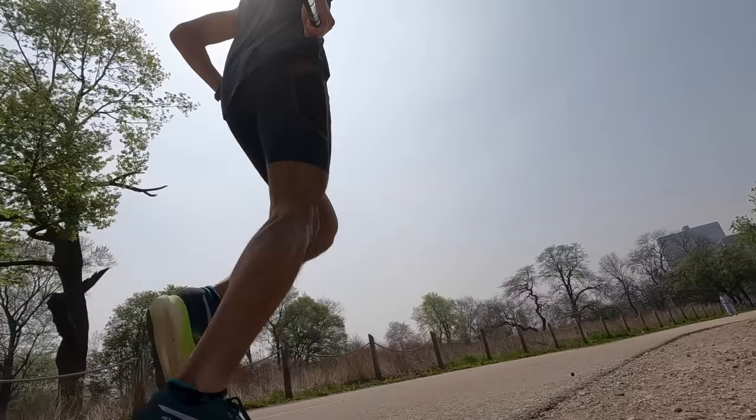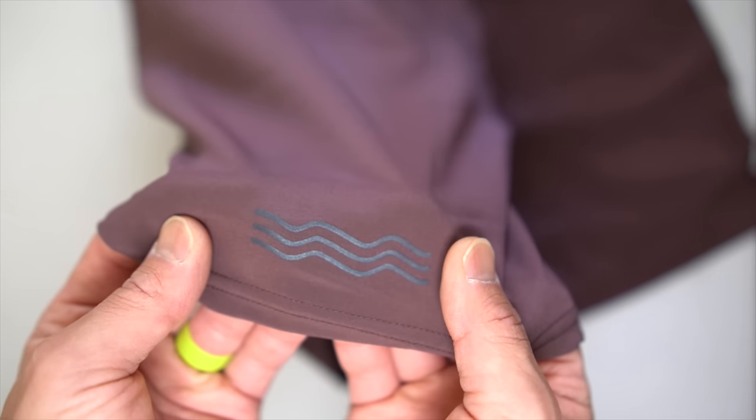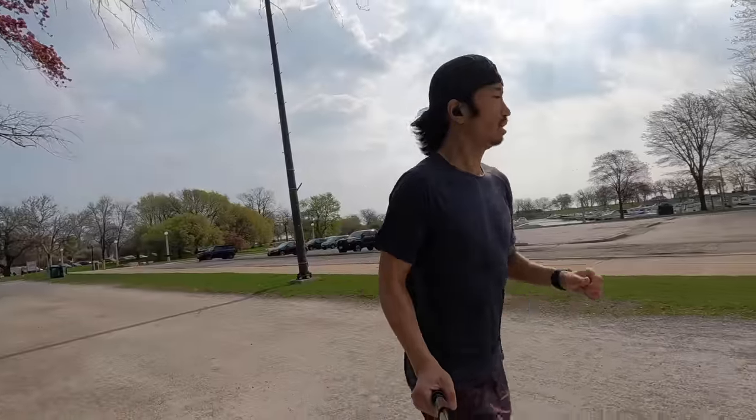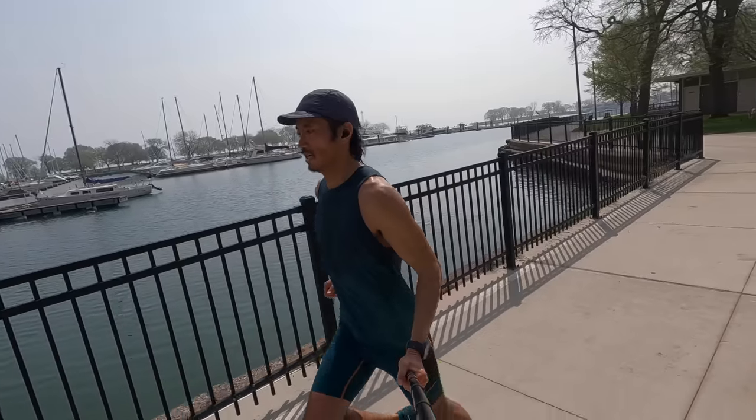Even though some of the colors are a little bolder than I'm used to, the logos and branding are very minimal with Janji apparel, which makes it really easy to mix and match with whatever else I might be wearing while traveling. Janji does a really good job of having a distinctive design and look without being in your face with a giant logo splashed across the chest. I really appreciate what Janji is doing with the new products for Summer 2022 and the tweaks and improvements made to their existing lineup.